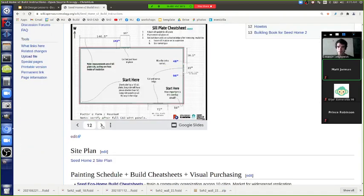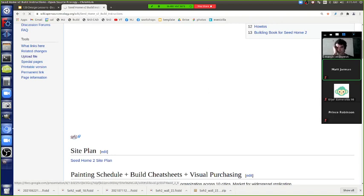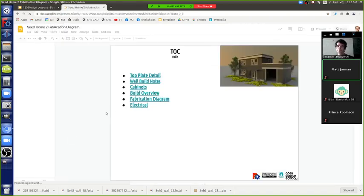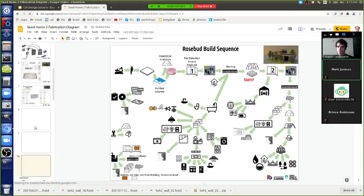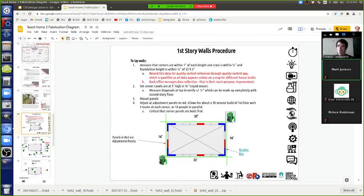Looking at the first story walls: steel walls will be pretty much straight, but wood can warp in the sun, drying and getting wet. To get everything lined up, we use lasers - put two lasers on a corner and shine a beam of light right next to the wall, about half an inch away.